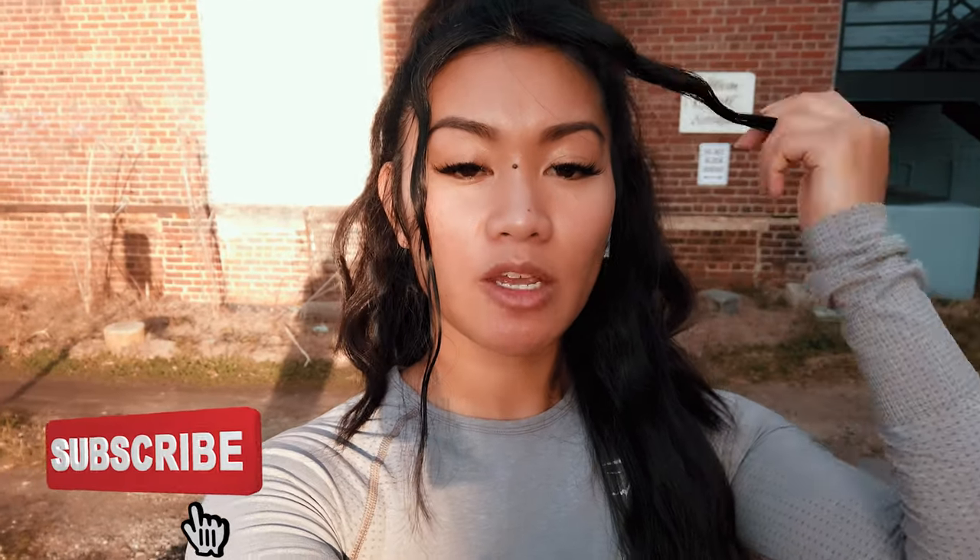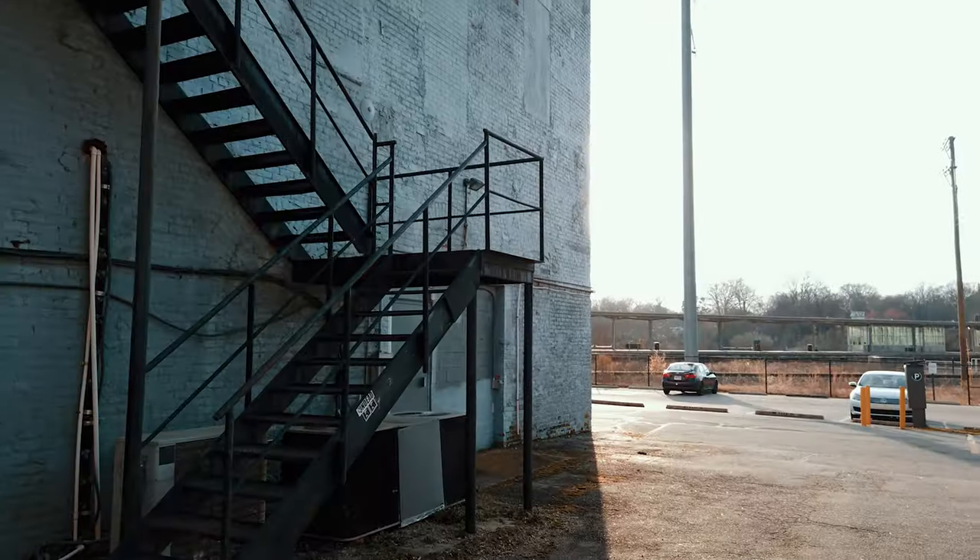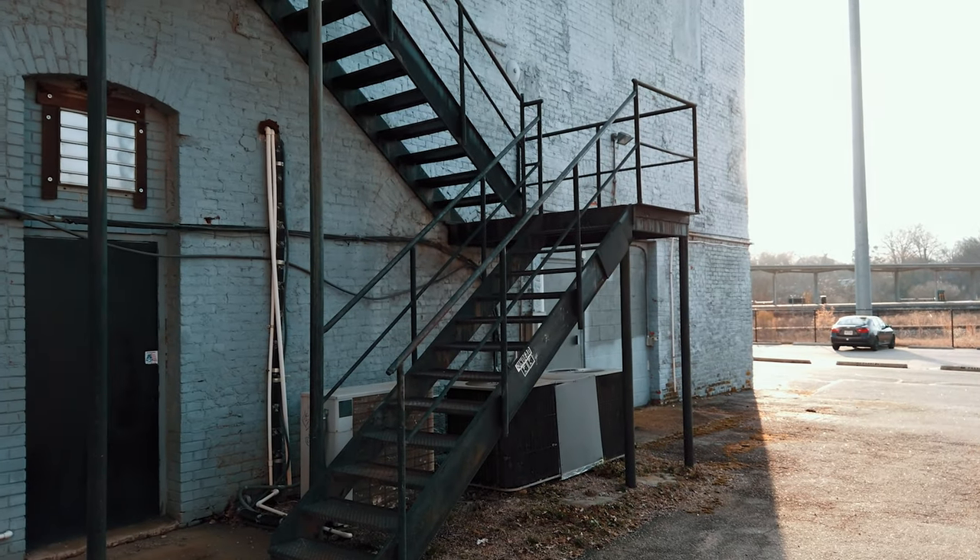What's up guys, and welcome back to my channel. If you're new here, my name is Jasmine — I hope you stay and subscribe. In today's video we will be shooting downtown Raleigh again, going for a grungy type vibe, and we found our first location.